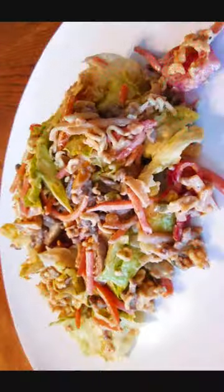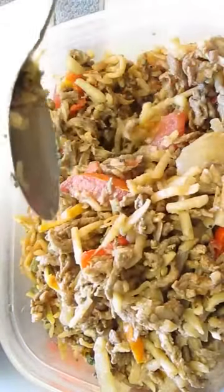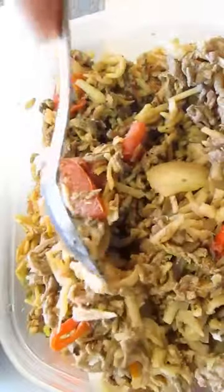Welcome to the Poor Man's Gourmet Kitchen, where we share gourmet recipes at a low budget. Here's a perfect example of how you can use leftovers to make a new dish.